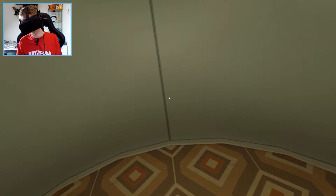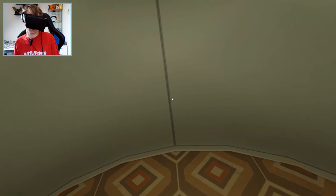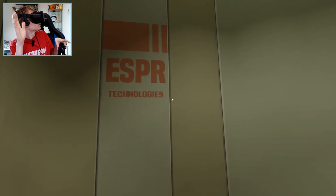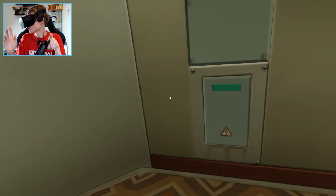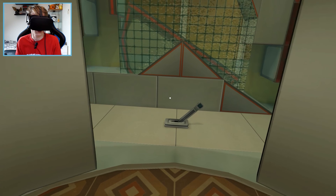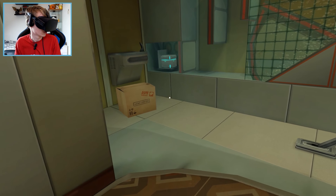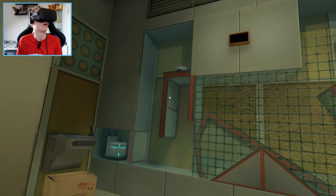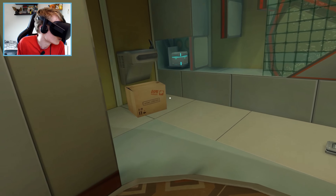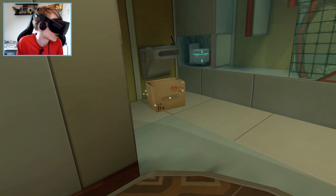Hi there, are you ready for your advanced Esper training exam? We're running a bit late so let's get started. My name is Anna and I'll be monitoring your performance for this course. I'm just enjoying the music here. Don't expect much help with these tests. Not only is this an important exam, but this is my first time as a moderator so please try to do your best. Okay, we are both new, so that's cool.